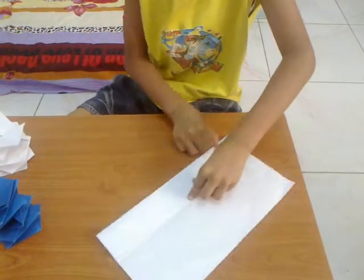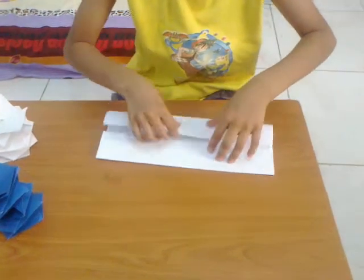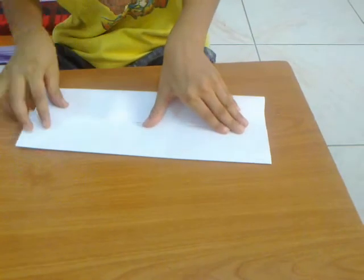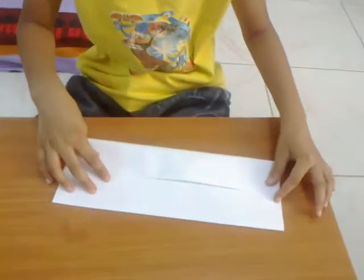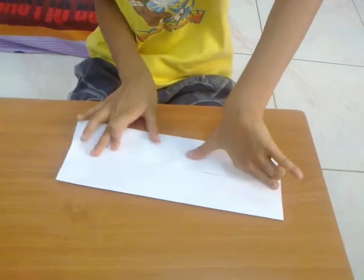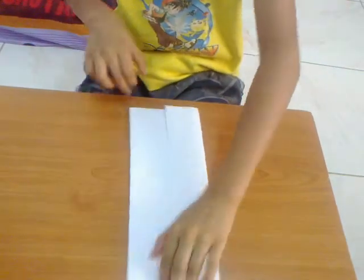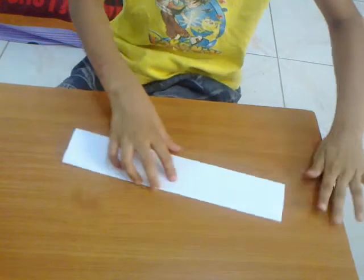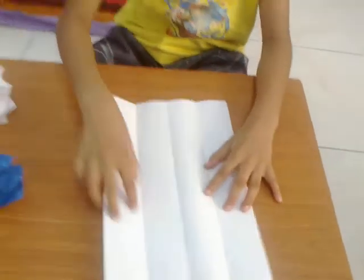Crease it, turn it, and then do the same on the other side. Unfold — now you have three lines.